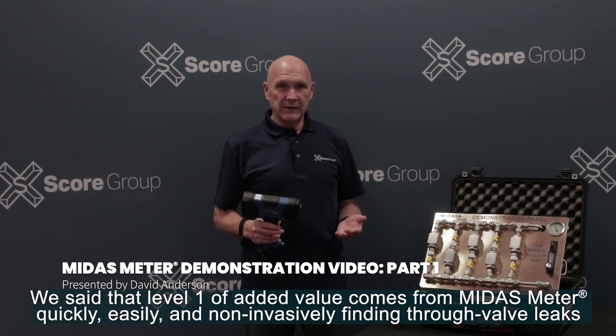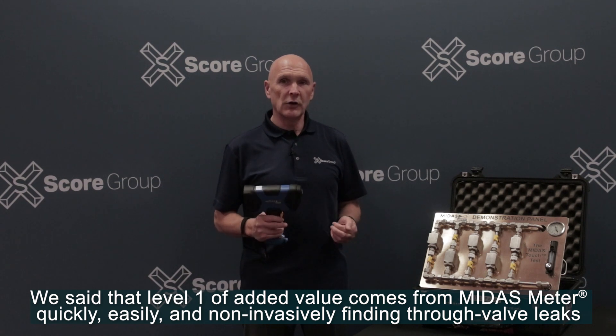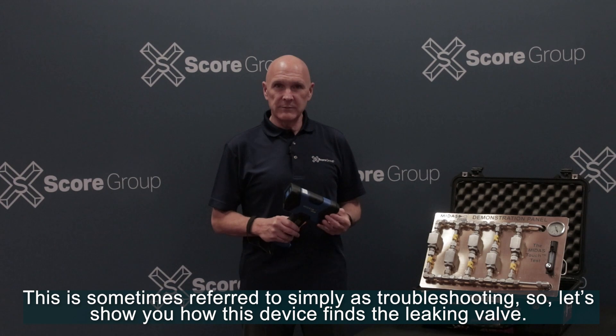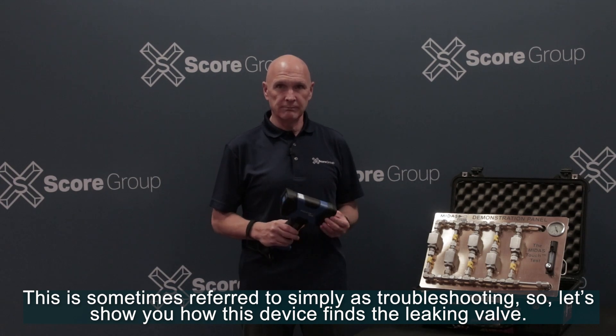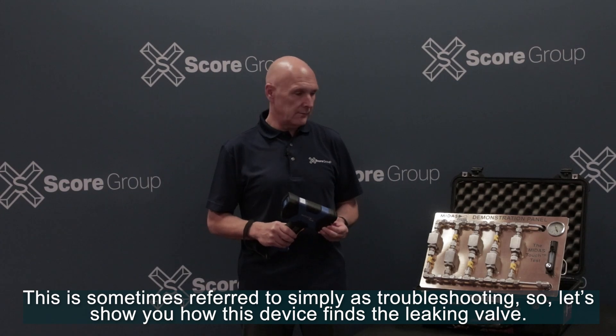Level one of added value comes from Midas Meter quickly, easily and non-invasively finding through-valve leaks. This is sometimes referred to simply as troubleshooting. Let's show you how this device finds the leaking valve.